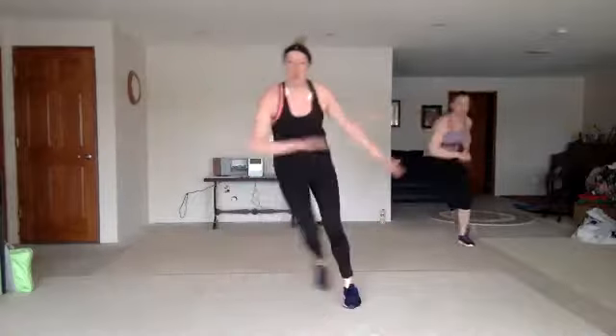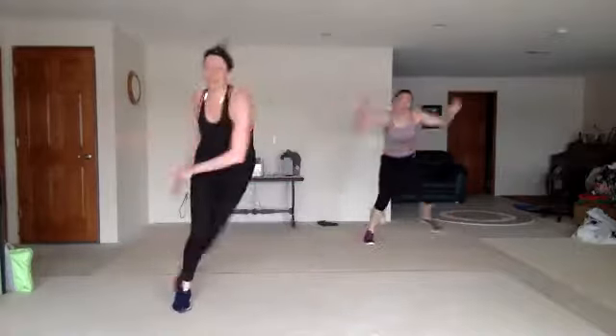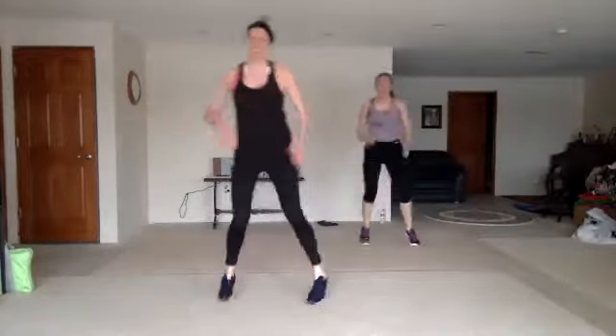Leap and wave. Low skater. Leap and wave, come on. Skate low. Double Heisman. Mud run — single, single, double. Double. You got it.